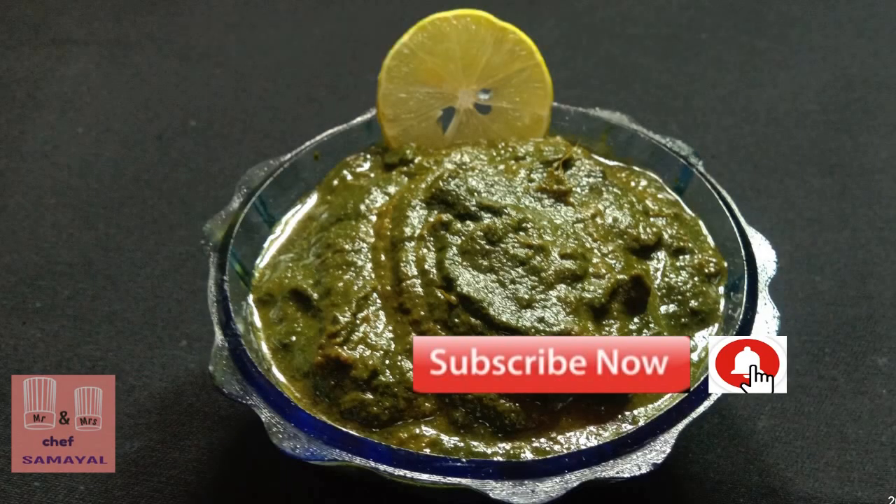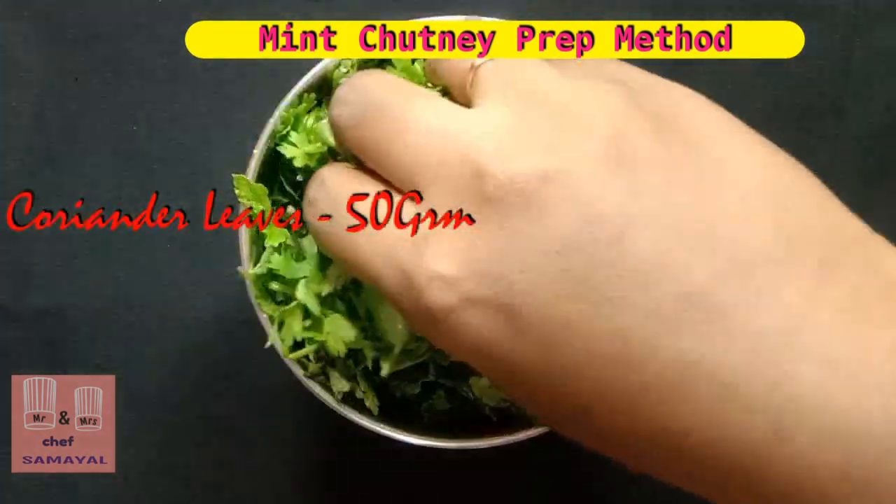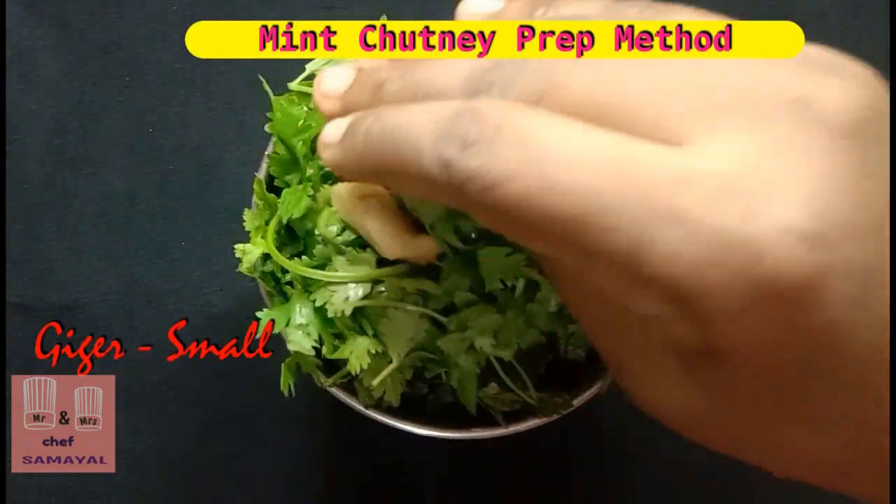Let's make two chutneys. First, we put a chutney in a mixer jar and put a little bit in the mixer.